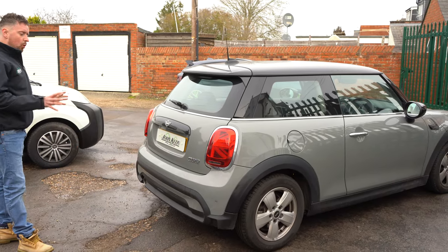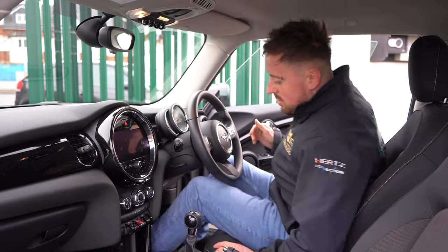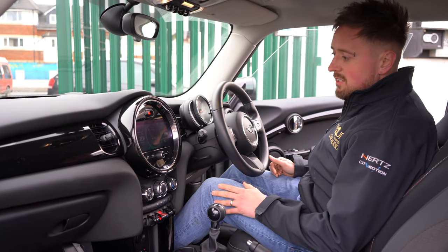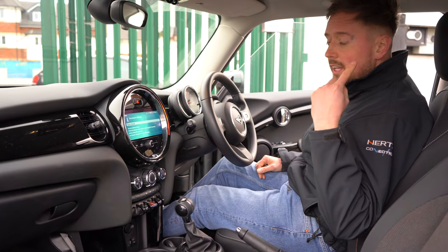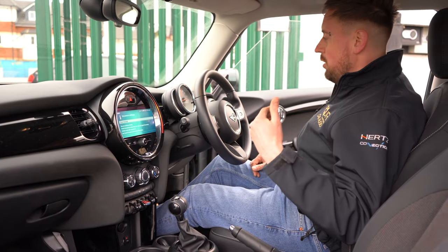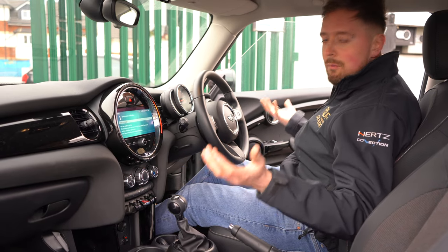The rears automatically activate on reverse. I'll go inside and show you how it operates. I'll turn the car on and give you a quick demonstration — all I do is put the car in reverse, get the confirmation beep, and as I get closer and closer the beeps get faster and faster. It's as simple as that.